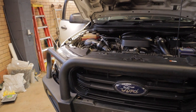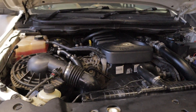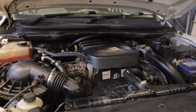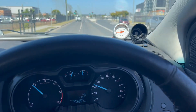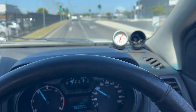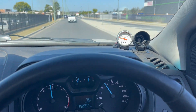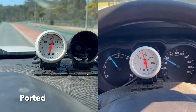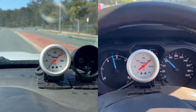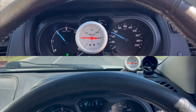So I just fired it up and checked for leaks. There's no leaks whatsoever — no exhaust leaks or anything like that — which is perfect. So now it's time to go take it for a test drive.